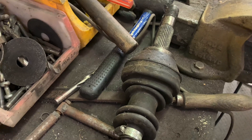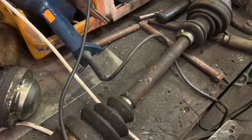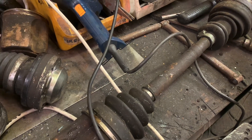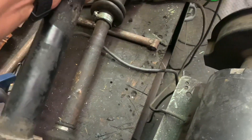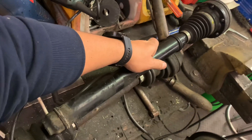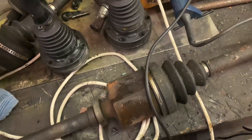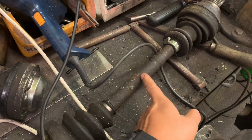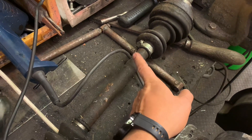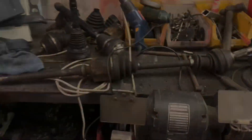That then goes into the longest — furthest away — wheel, which is the driver's side. This would be the longest shaft of course, so basically from there to there. From what I've measured, it needs an extra eight inches — and I did use a tape measure. So what we're going to do is probably cut it about there and extend it. That long drive shaft — I've never done it before, but we'll soon find out.